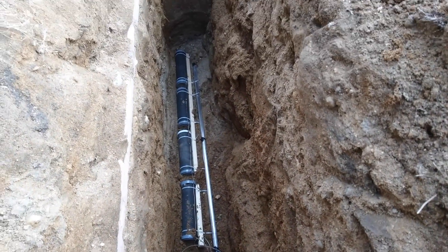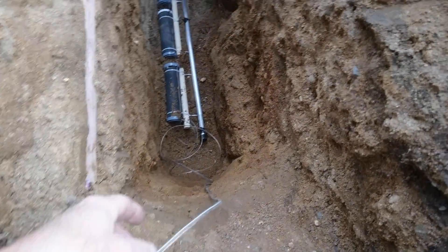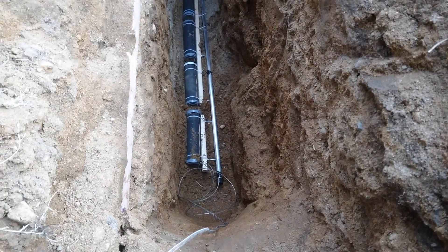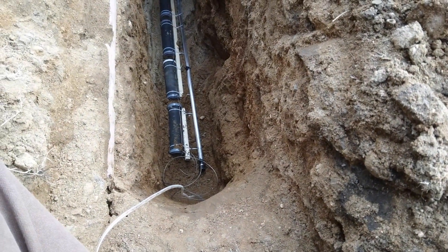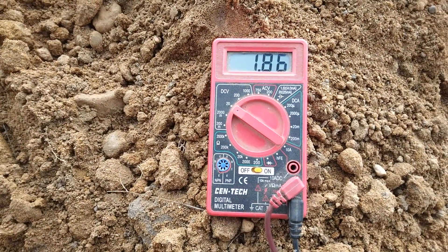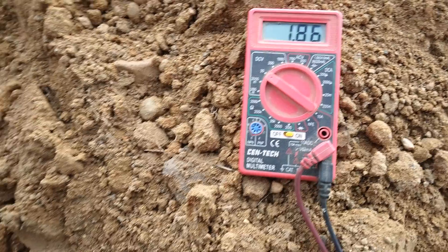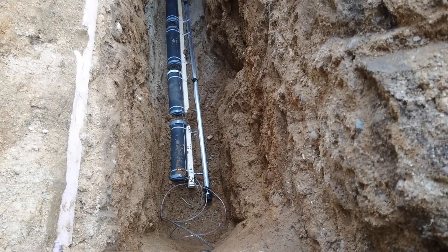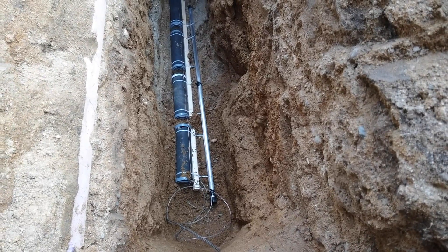I dropped the electrodes into the trench. I have them hooked up with some speaker wire, one hooked onto each electrode. I was curious to see what kind of voltage I'm getting, and just sitting on top of the dirt, we're getting 1.86 volts. That's not too bad just sitting there on top of the dirt, not even real damp. So I'm going to go ahead and cover that up and pack it around a little bit, then take some more readings.